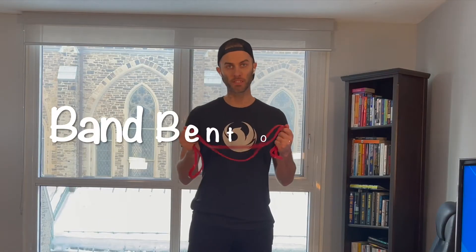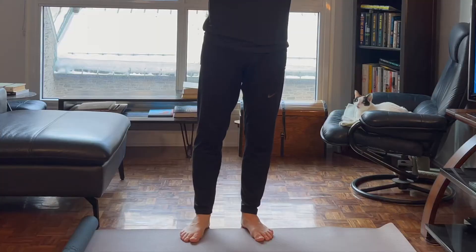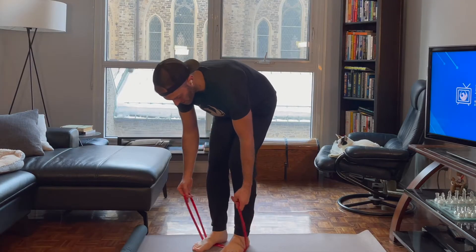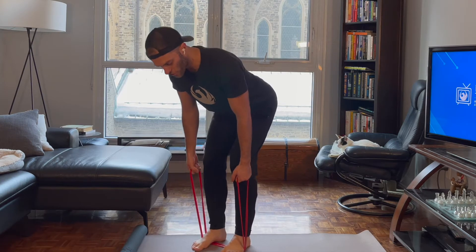Looking at a resistance band bent over row, we're just going to take our band and double it over, lay it across the ground, and step on it with both feet. Just get comfortable here, grab that band through the loops to get into a nice strong position.